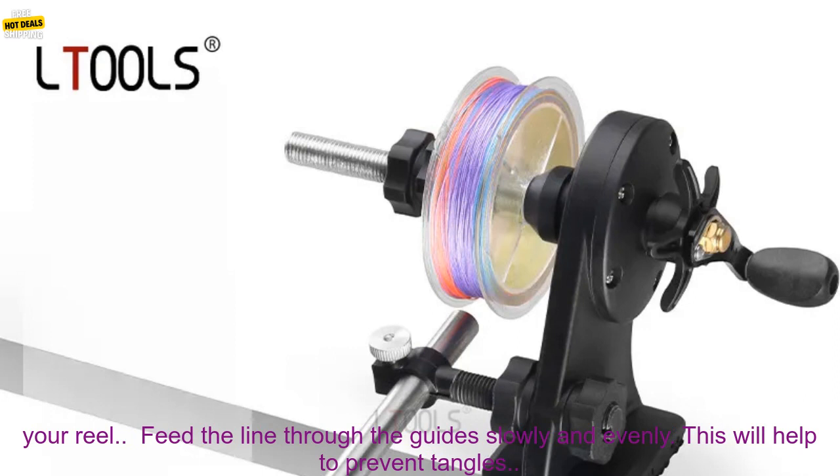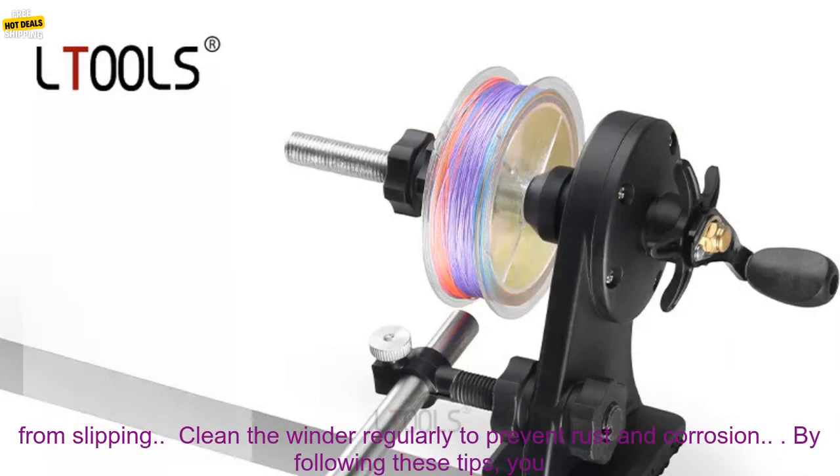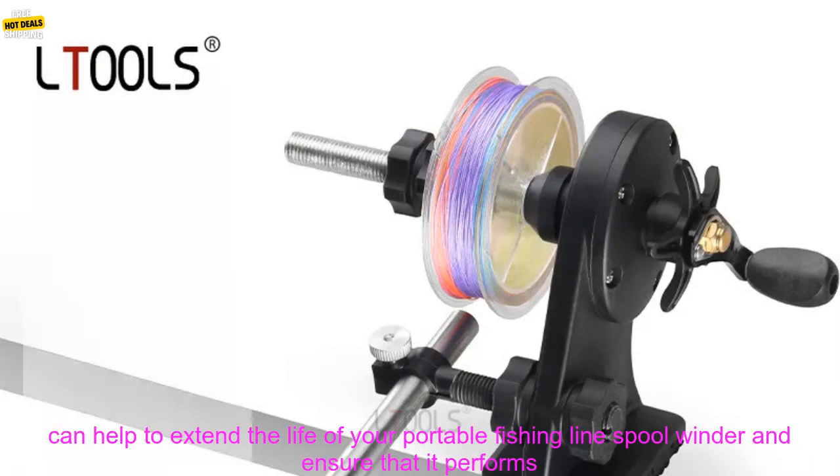Here are some additional tips for using a Portable Fishing Line Spool Winder. Use the right size winder for your reel — it should be able to hold the amount of line you need. Feed the line through the guides slowly and evenly to help prevent tangles. Tighten the line on the reel after you've spooled it to keep it from slipping.